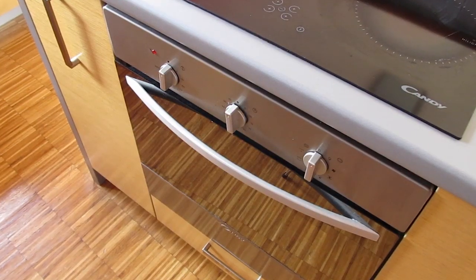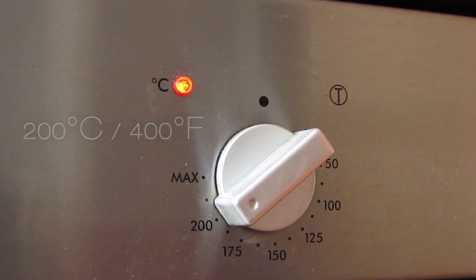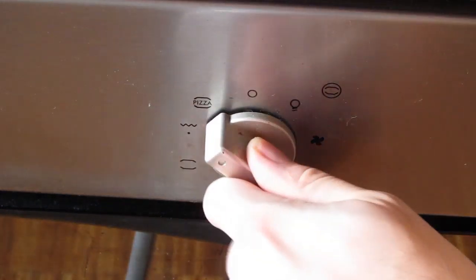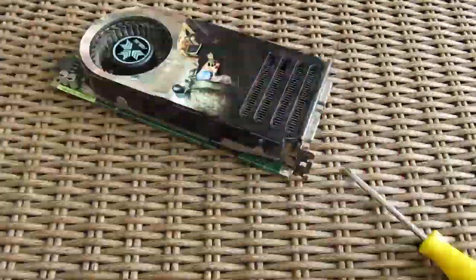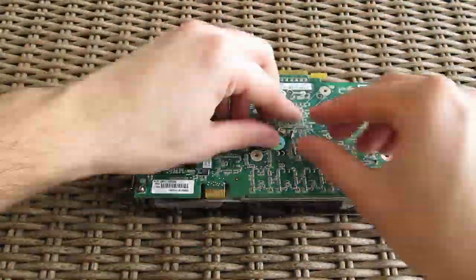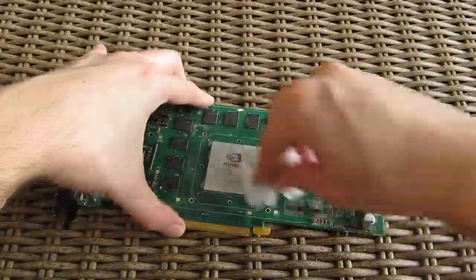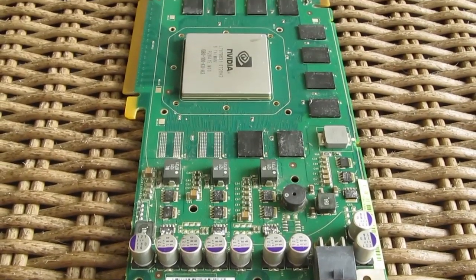Before you start doing anything, preheat your oven to 200°C and let it heat up, as it can take a while. Use the grill function like this one on my oven, or something similar that directs and puts the heat from above. First you'll have to disassemble the cooler from the graphics card — and when I say all, I really mean all. You can leave the stickers and the metal parts that hold the video outputs. After that, thoroughly clean the old thermal paste and preserve the memory thermal pad so you can use it later on.